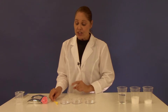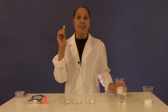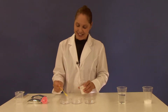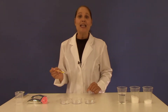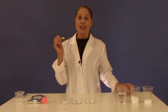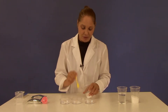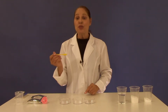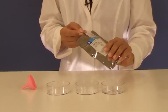Now into petri dish number one you will mix three to five level large spoonfuls of sugar. In petri dish number two you will add three to five large level spoonfuls of salt. And in petri dish number three you will add three to five spoonfuls of urea.